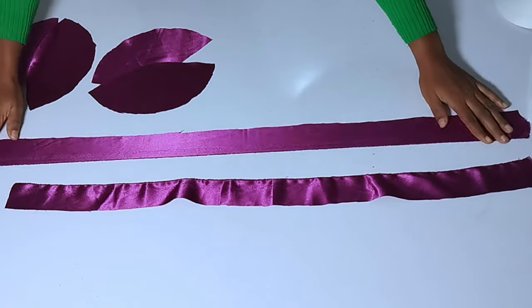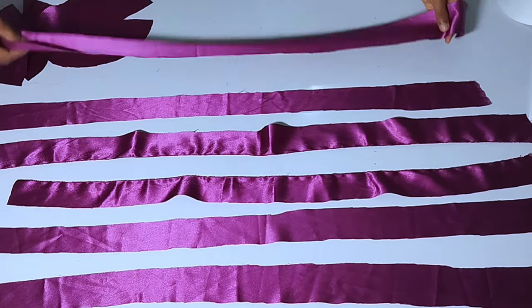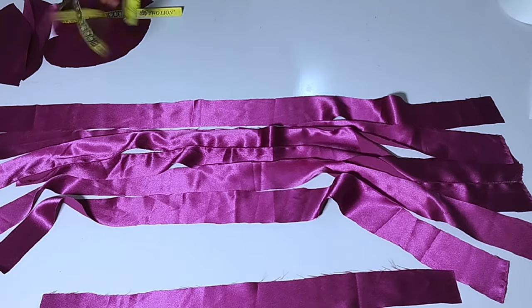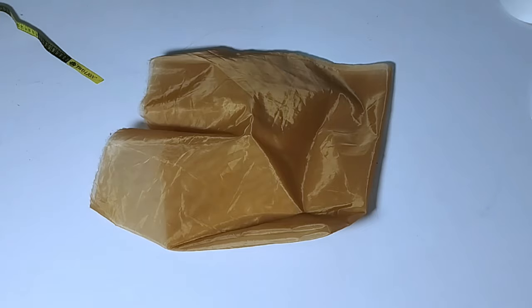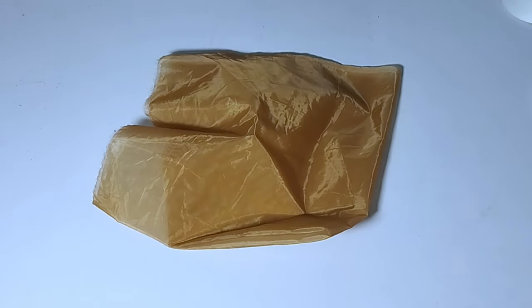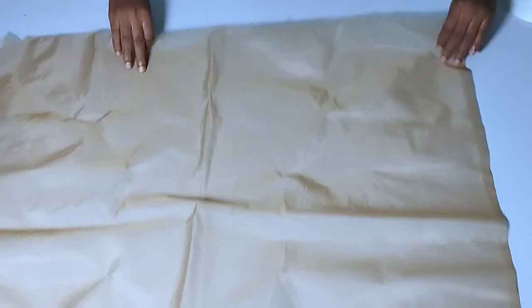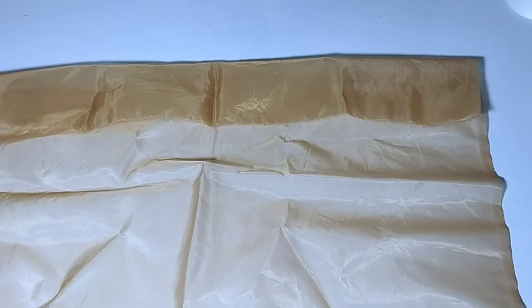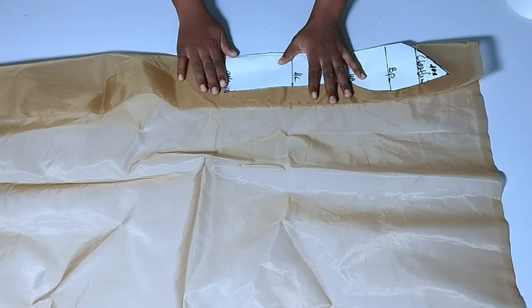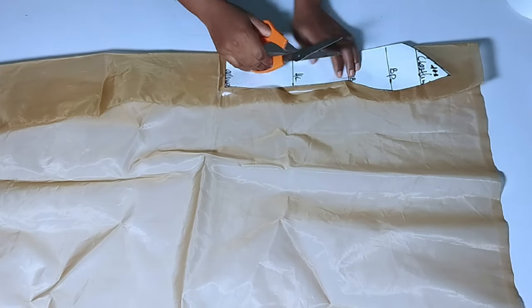Next is the bone casing. The fabric for the bone casing pieces is 2.5 inches wide. There are many bone casing techniques but this is the one I'll use, and I'll also use this fabric for piping the neckline and full length. Now, this is a corset mesh — it's used specifically for sewing corsets; it's not organza or crinoline net but feels similar. We'll start cutting our pieces, beginning with the center front, adding half an inch seam allowance as we cut.